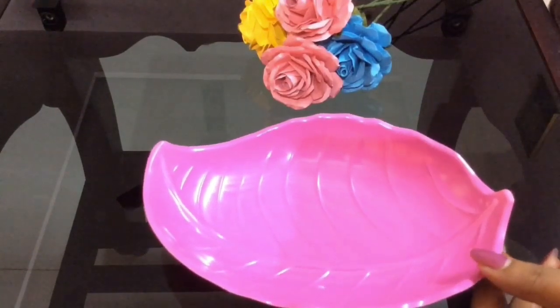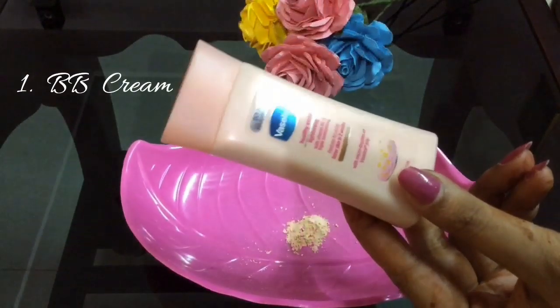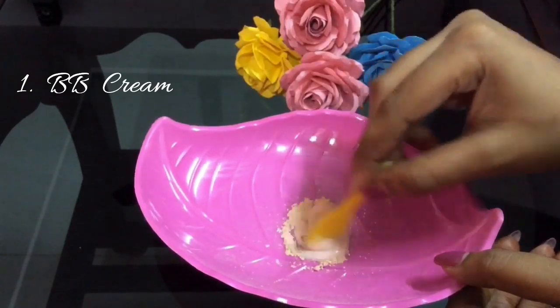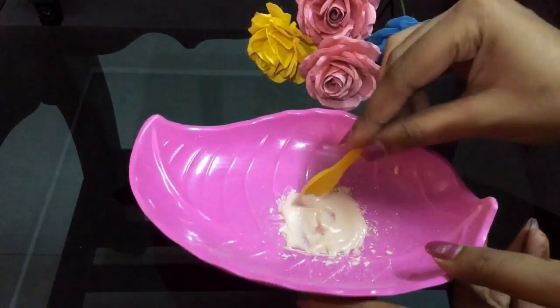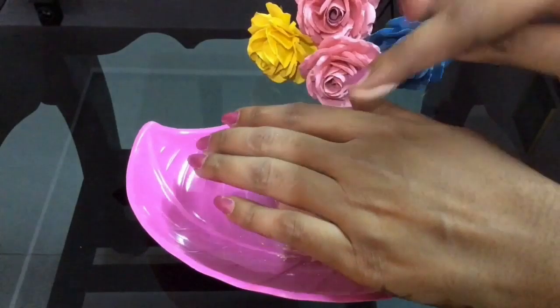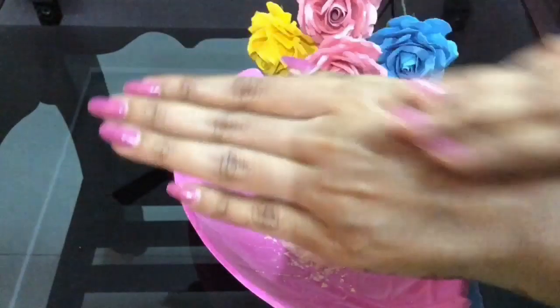Use number one: as a BB cream. Add some talcum powder and add any moisturizer or body lotion, and mix it well. Take this BB cream, dot it all over your face and neck, and blend it very well. It really blends into the skin very easily and gives a natural look, and even gives you even coverage.